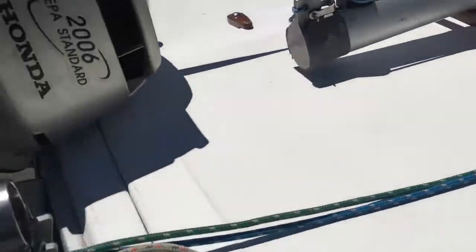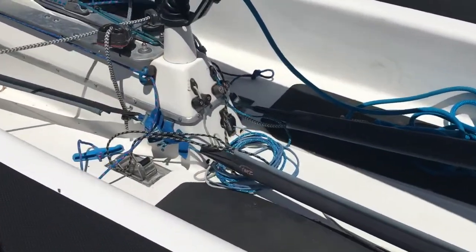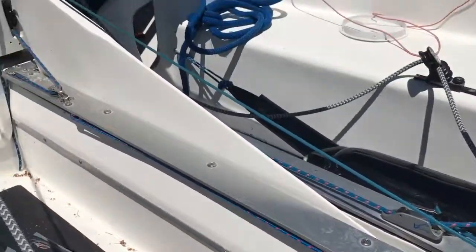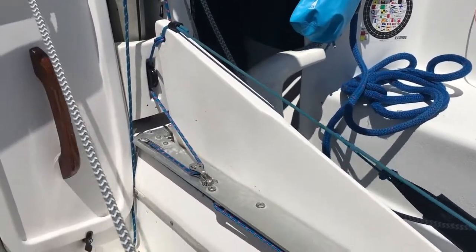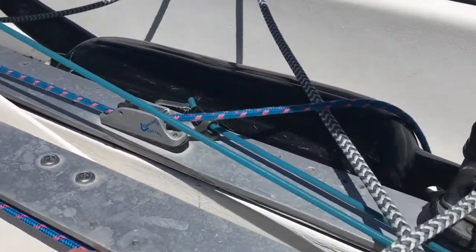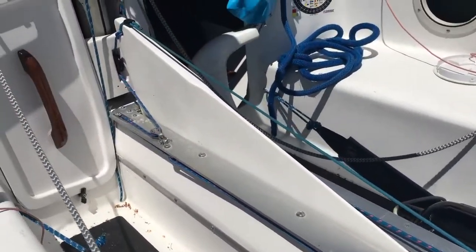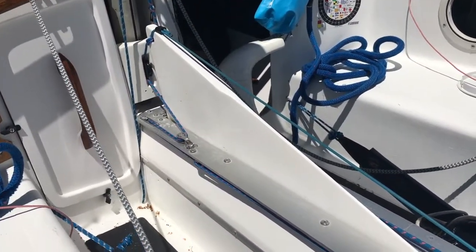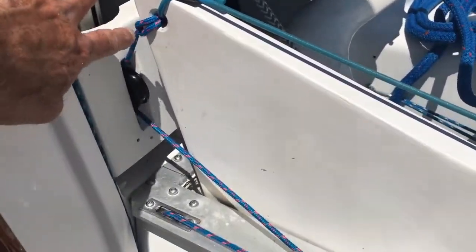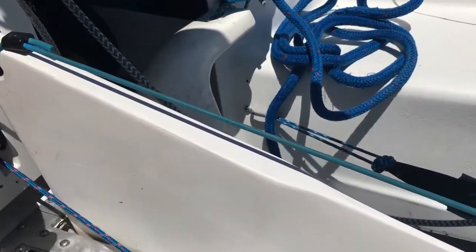Coming around here — on the centerboard I did a pretty elaborate setup. There's a wheel in the front, some blocks to turn it, and then it comes back here. There's even a block here so I've got enough purchase to lift it pretty well. This isn't really necessary to do all this, but I wanted it to pull the board right in the center — that's what all this is about.